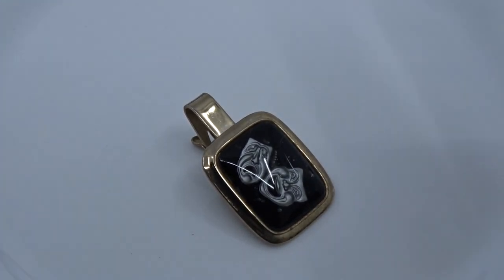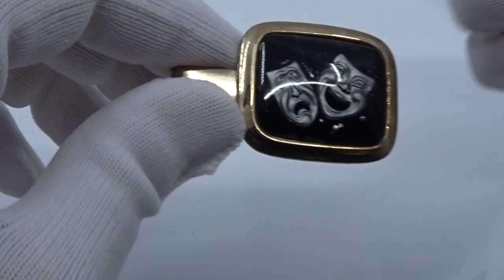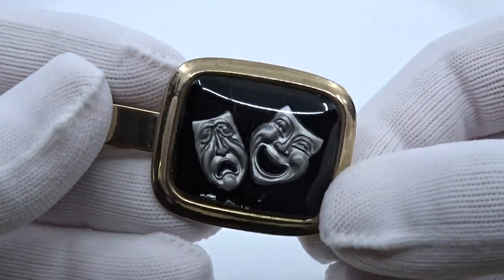Hello everybody, welcome to the Tie Chest. In today's video I'm going to show you how to clean a tie clip, in particular a gold tone tie clip, such as this one that has kind of like some gunk on it.